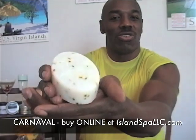This is a wonderful soap to begin your day.